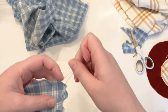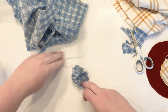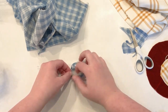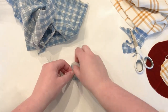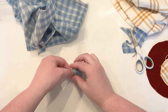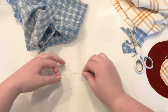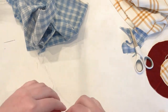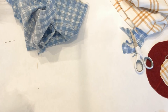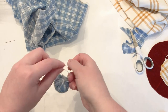Once you get stitched all the way around, hold on to the thread so it doesn't pull back through, then use some polyfill to start filling it up. Start cinching it a little bit tighter as it gets fuller until you get it about the size you want. When it's as full as you want, tie a knot and tie it off. This part is a little tricky because they're so small, but you can hold it up against you to help tie it off and get it good and tight.